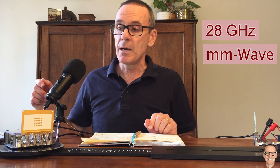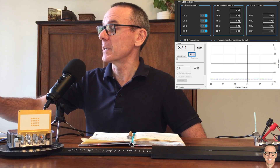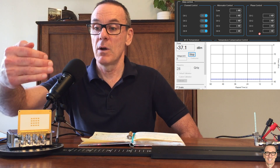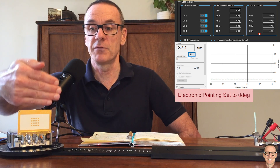and these are half a centimeter apart. So let's see what the beam width is in practice. I'm going to do that by looking at this software here. We can see that all the gains are equal on the four channels and all the phase offsets are equal on the four channels as well.